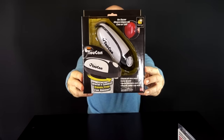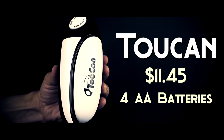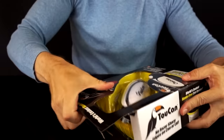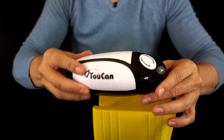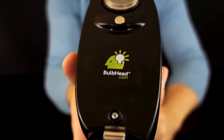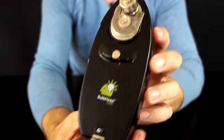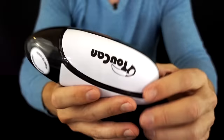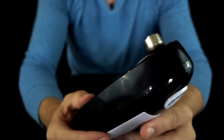Next up, it's the As Seen on TV Toucan. It's already easier to open, so I give them credit for that. This one is by Bulbhead, which is probably the biggest As Seen on TV company out there. It takes four AA batteries — not included. I think they all have no batteries included, so I'm not picking on the Toucan.